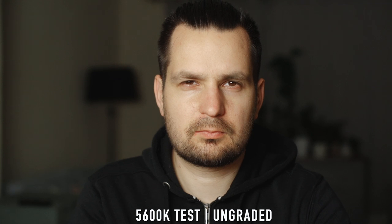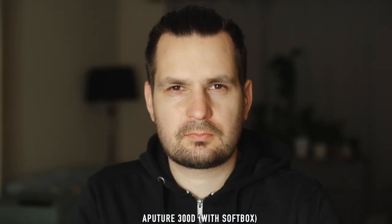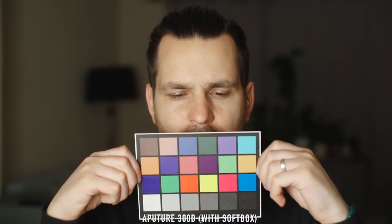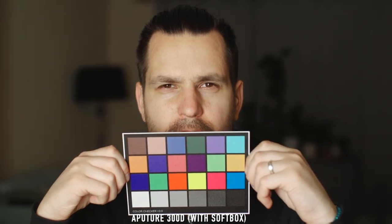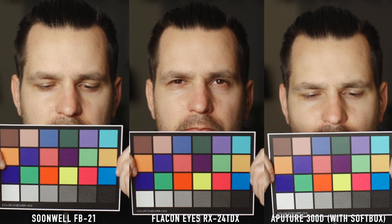First is the daylight test. I've compared the Sonwell against the Falcon Eyes and a Brilliant Aperture 300D coupled with a softbox. As you can see, all of them are surprisingly similar, which is especially evident in this side-by-side comparison.